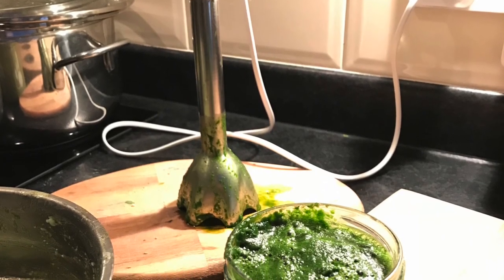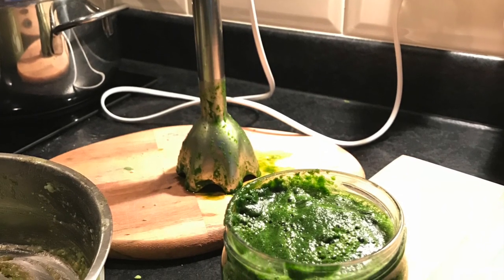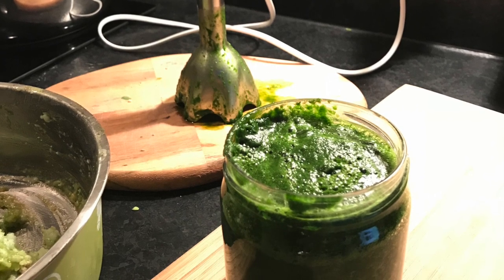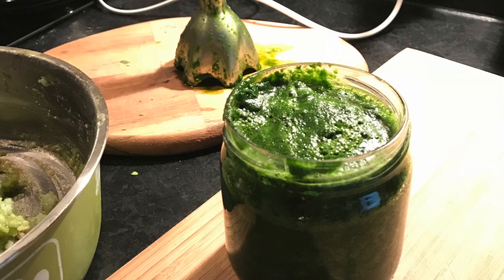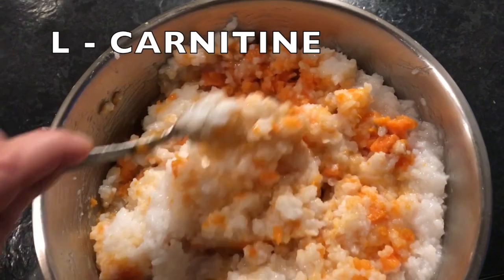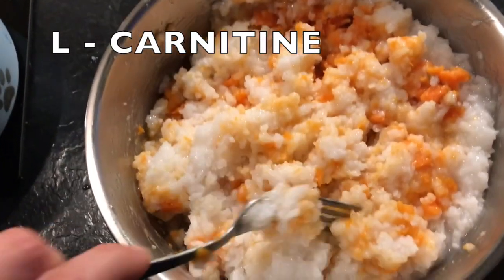Mixing the nuts and vegetables together makes it easier for your dogs to absorb all the nutrients. I always mix a bit more and store it in a glass jar in the fridge for a maximum of two days. L-carnitine is an essential amino acid, important for the well-functioning of your dog's brain and nervous system.